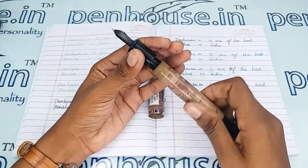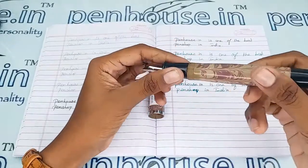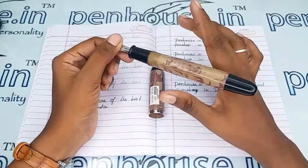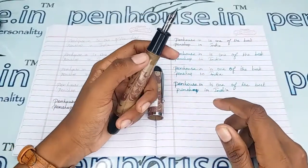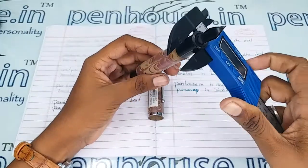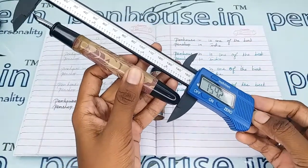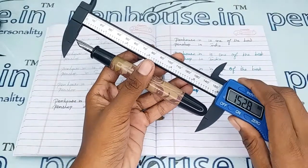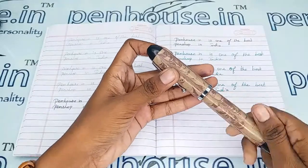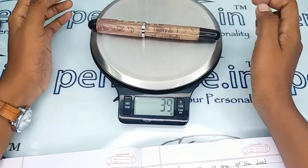You can fill more than 5 ml of ink in this pen — it is a very huge pen with a huge ink capacity. Just by holding it you can notice how large it is. It is highly recommended for people with big fingers, not at all for small fingers. The grip area diameter is 13.8 mm, the body diameter is 17.3 mm, and the length without cap is 152.7 mm. The entire weight of the pen is 38 grams.